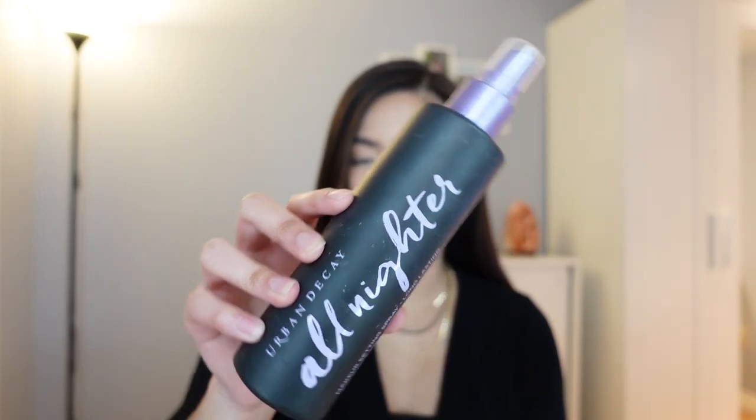To set all of those makeup, I'm using this Urban Decay All Nighter Makeup Setting Spray — just pressing it onto my face. Alright guys, my makeup is finally done! Thank you so much for watching and please, please, please support me by subscribing to my channel, clicking that like button, and comment down below for any video recommendations that I can try for my next videos. For now, bye!